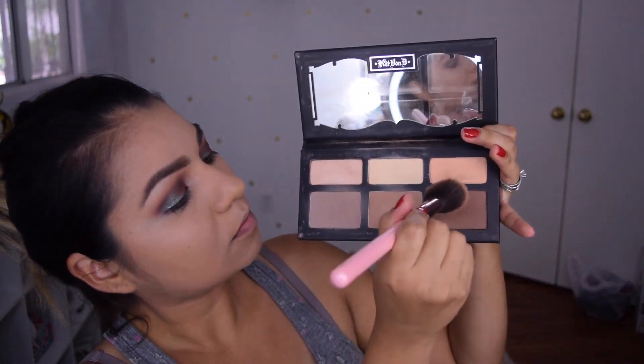Then I'm going to go in with my Kat Von D Contour Palette and I'm going to use all three shades to contour my face.